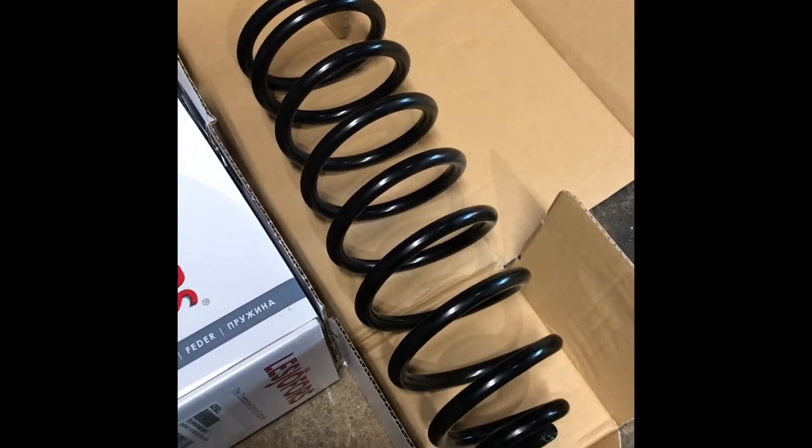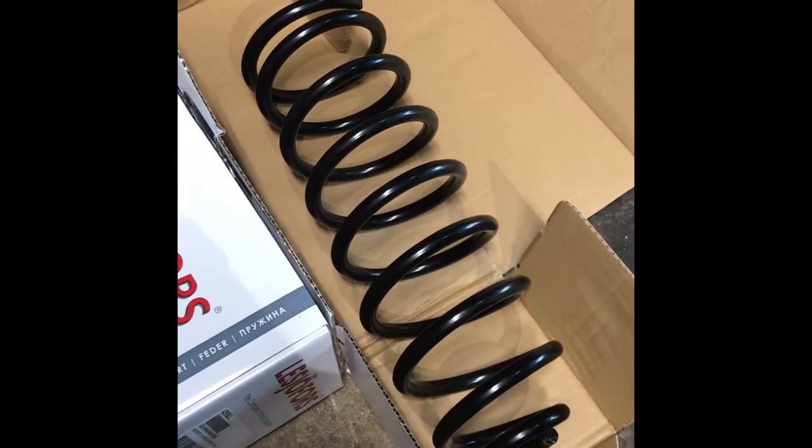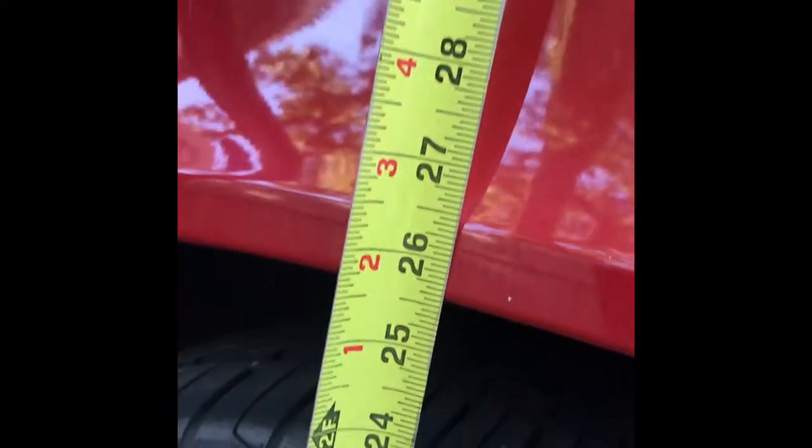We're going to go outside and take a look at the stock ride height as it is. I believe the rear springs are shot — the existing ones. Typically coil springs don't go bad on vehicles, but here on the 850s they do. We're sitting at about 25 and a half inches on the passenger side, and exactly the same on the driver's side.